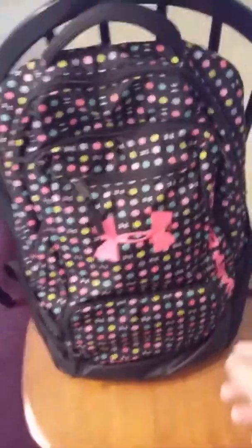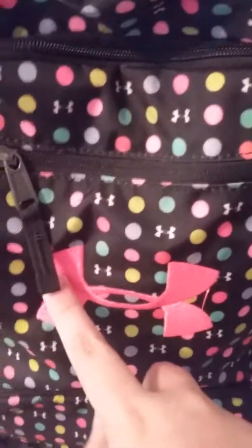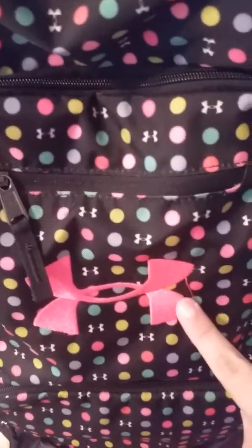Hi guys, I'm back here in another video and today I'm going to do a school supplies haul. The first thing I have is my backpack. What I like about it is that it has polka dots and then it has the Under Armour sign, and then it has a big Under Armour logo.